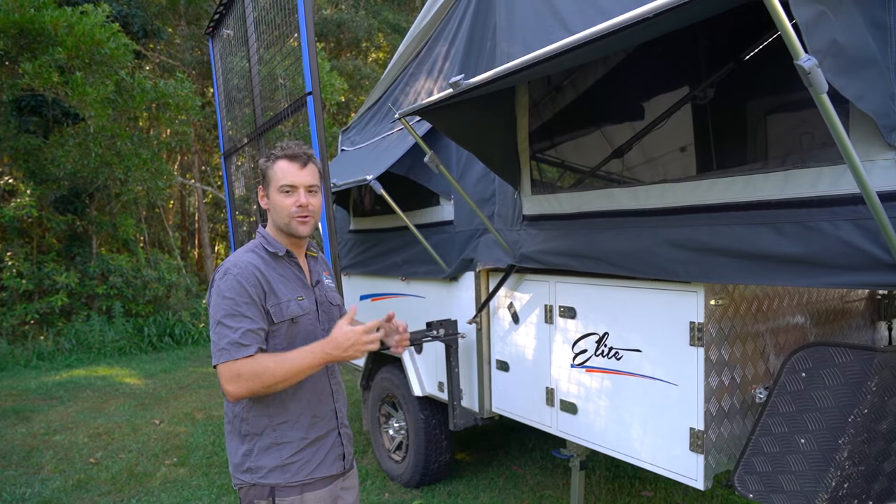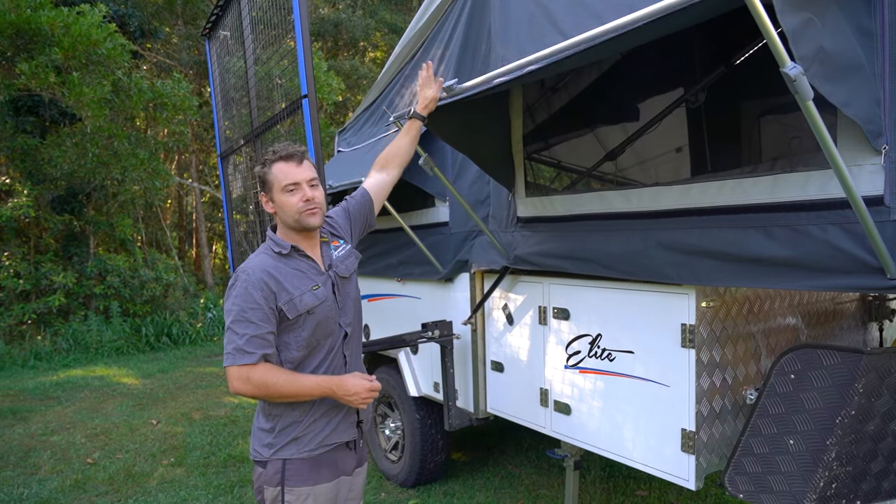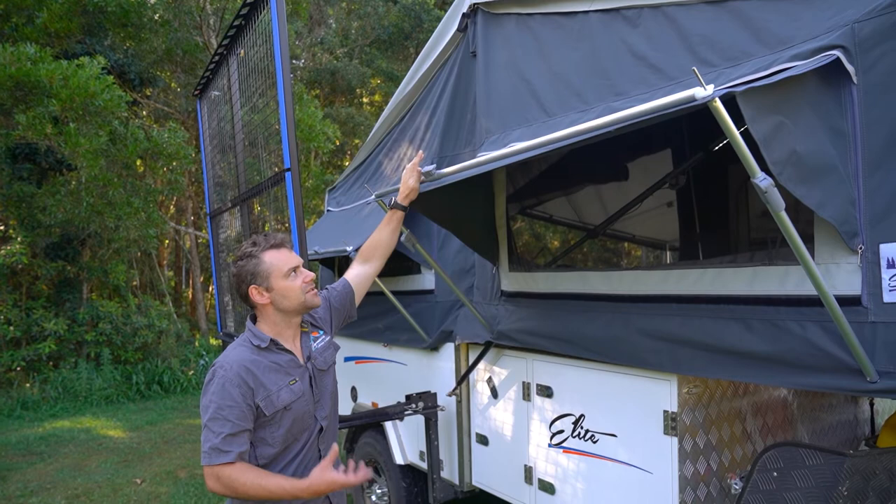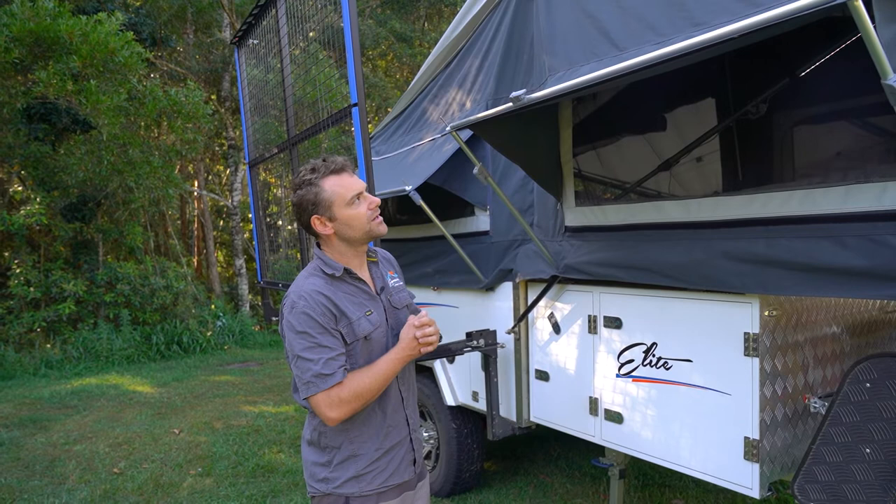You've got these windows all the way around. Up the top we've actually got a tropical cover on the roof. What a tropical cover does is it stops heat from penetrating into the camper and gives you an extra layer of water protection and security over the canvas. It's a thick, good quality tropical cover — it sits up there permanently, you never need to move it.